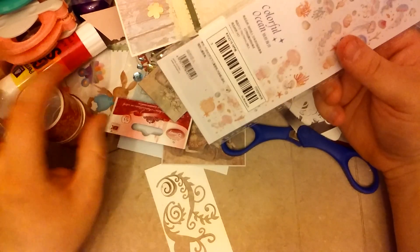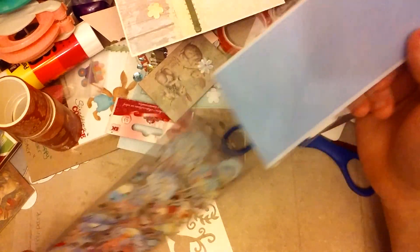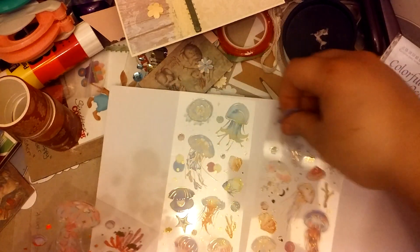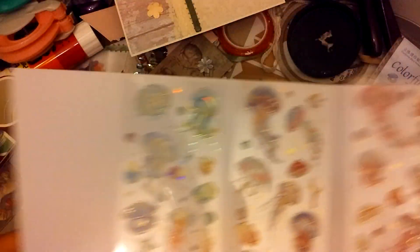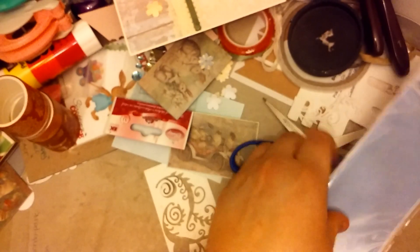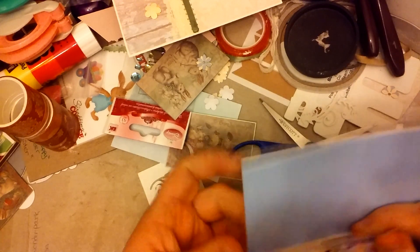Then I got this pack of stickers. I've really been pulling back on stickers because I don't need them, even though I love them. But these were jellyfish and I've been on a jellyfish kick. They're really pretty, although some of the individual stickers are incredibly tiny — like a tiny dot on my finger, which I'm not going to use. They were $1.19 — cheaper than Dollar Tree.